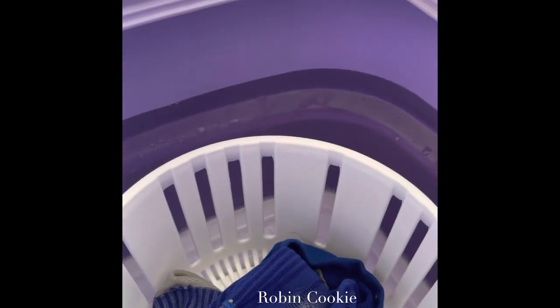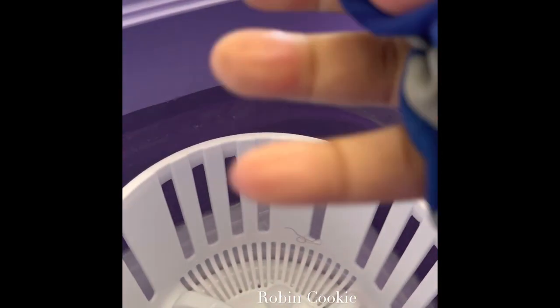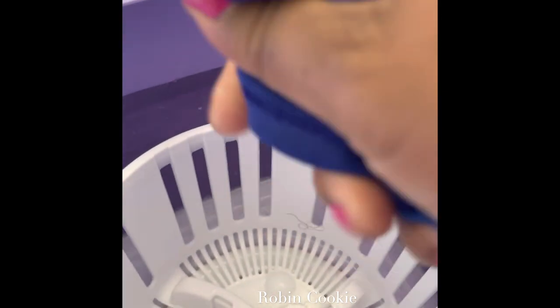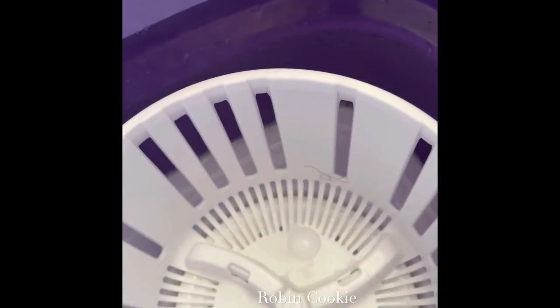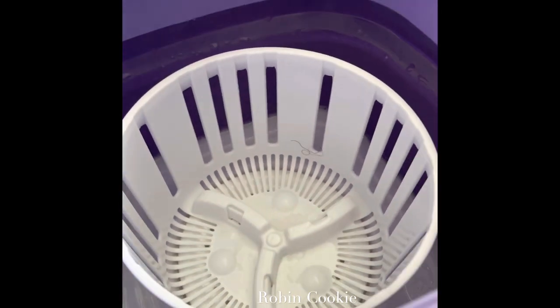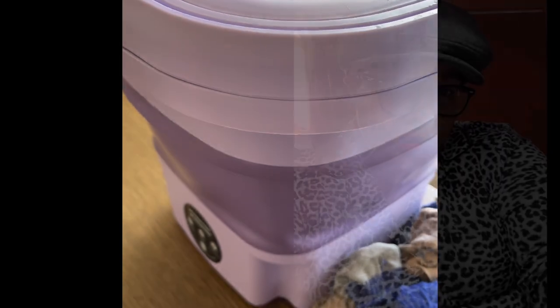Yeah, not bad! I think I like it. I might try it on something else another time. It seems like it got everything clean — I can see a piece of hair in there, so yeah, that's it. That's my Temu washing machine — fabulous!